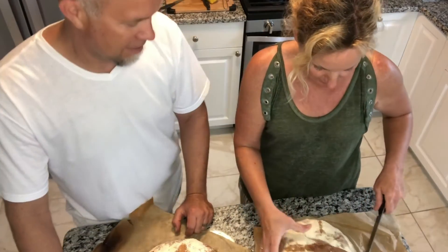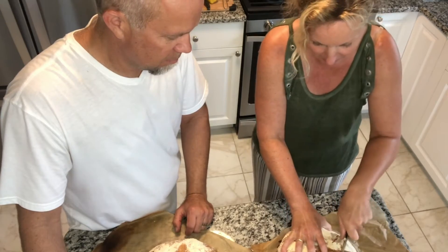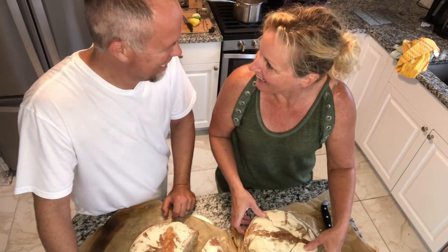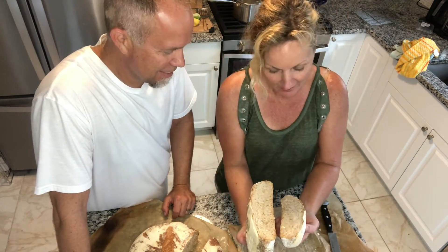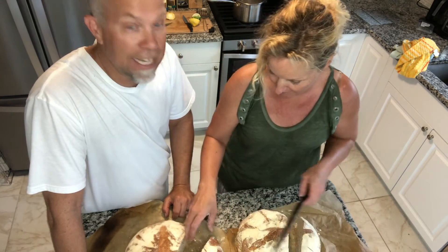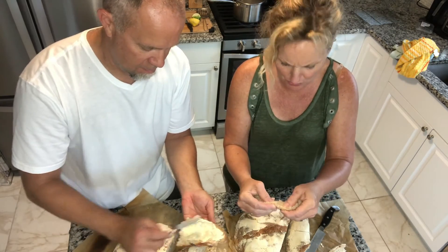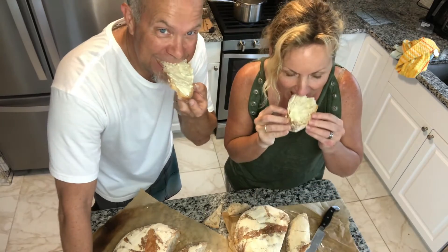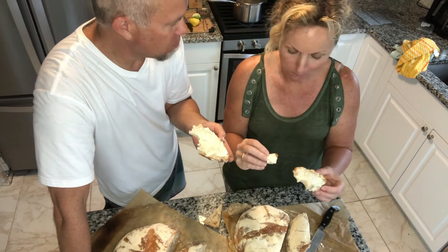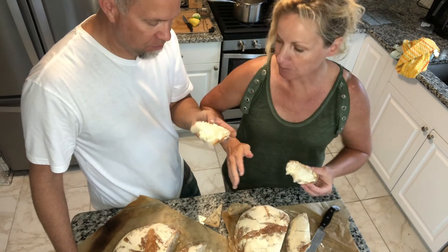Now I want to cut open this second one. A little too much flour on top. You really gotta get through that crust — which is good, that's what you want. As my dad said, if the crust doesn't make your gums bleed, it's not good bread. This one has a beautiful crumb too, and I thought it wasn't turning out — it's beautiful inside.